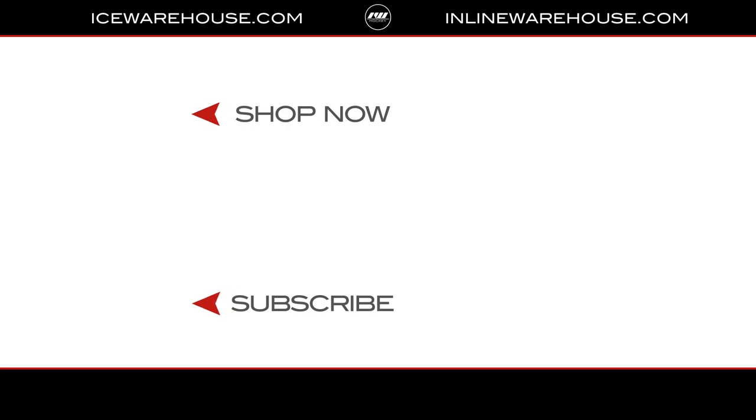Thank you so much for taking us through the new JetSpeed line this year. And for you guys at home who want to look into more information on each model specifically, you can head over to icewarehouse.com.